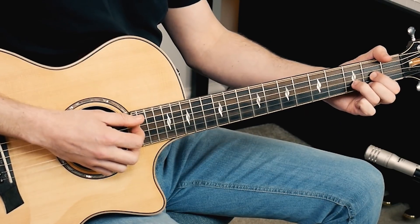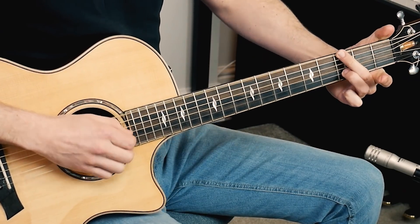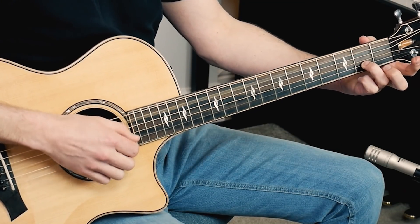Very important to hold that ring finger. And onto the A7 — slide with the ring finger. Those are the basics.